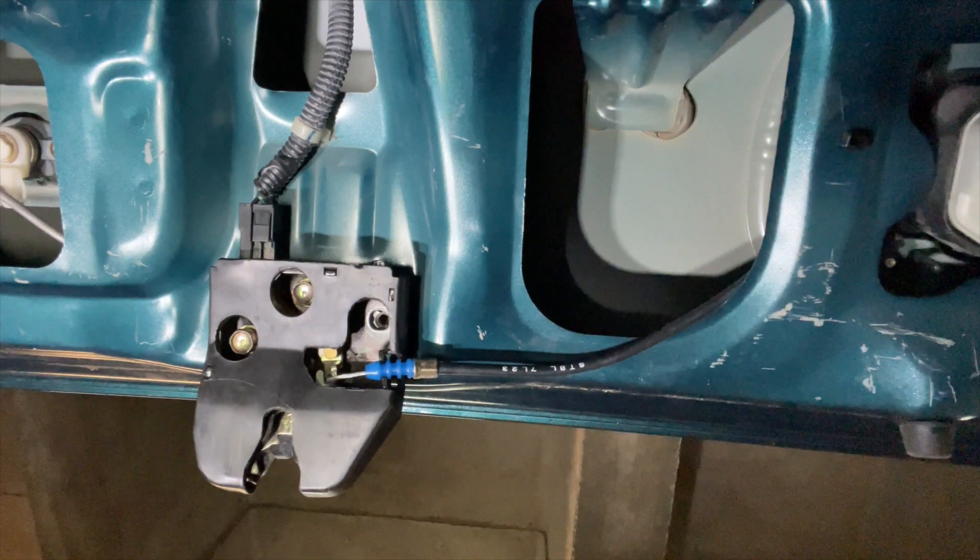Three 10-millimeter bolts can be removed here. Note that this is a purely mechanical lock on this 98 Acura Integra sedan — the coupes have actuators containing motors that break quite often, but this is the mechanical version. The lock also has a total of three connectors that you need to remove in order to take it out and disassemble it.